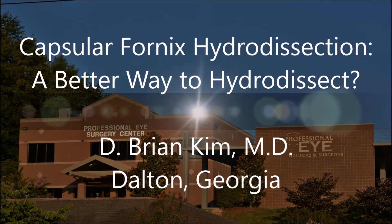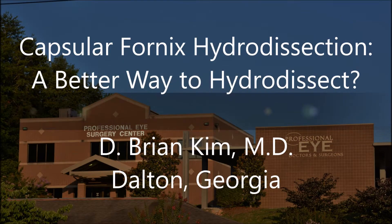Hi, this is Brian Kim. I'd like to share with you why I believe capsular fornix hydrodissection is not only a different way, but a better way to hydrodissect compared to other techniques.